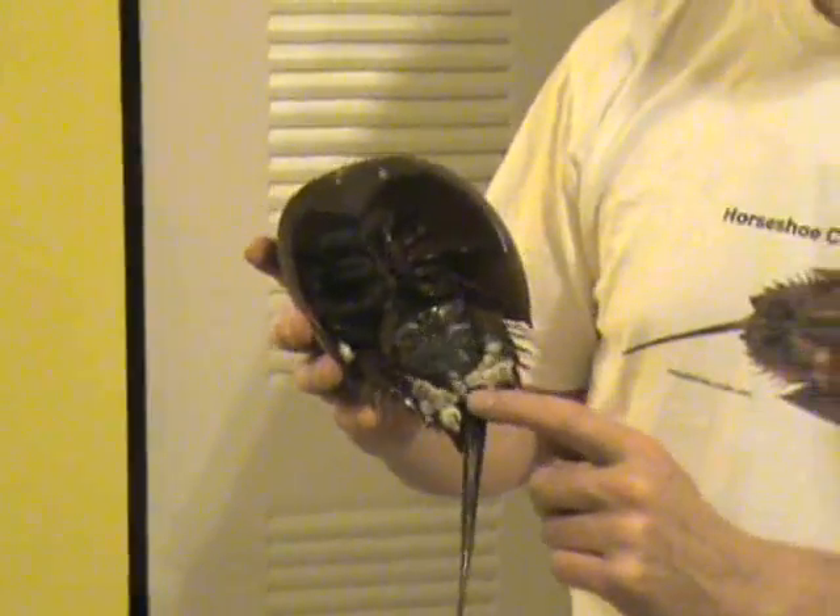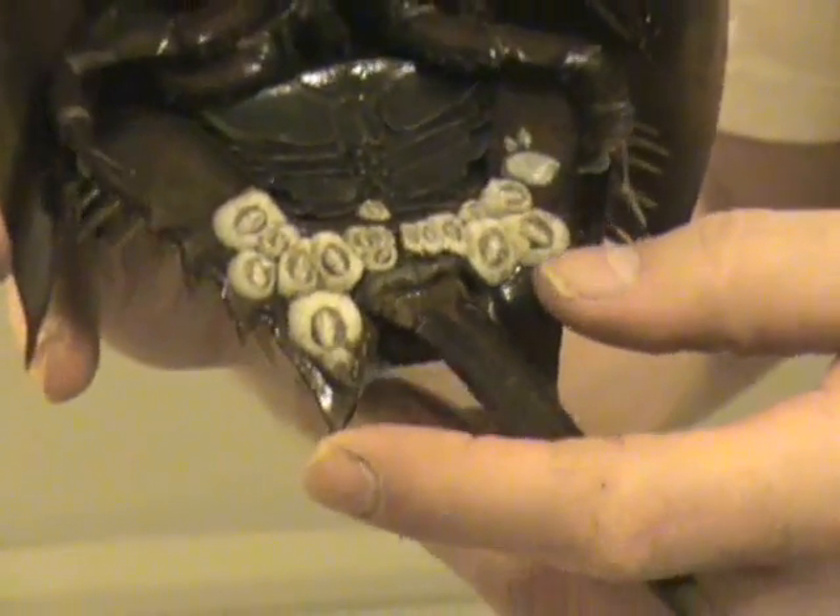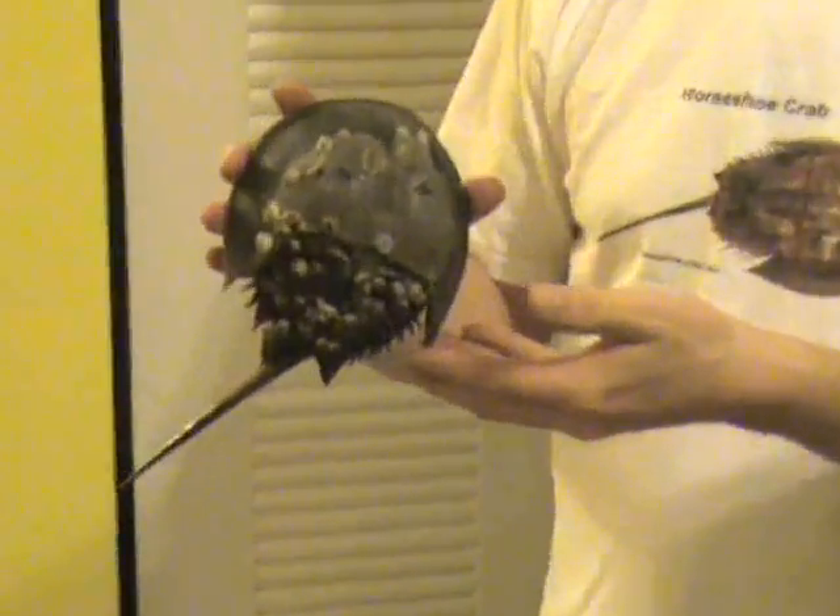On this Horseshoe Crab, as you can see, the white spots here are barnacles which attach themselves to the shell. On the back, you can see a lot more of them.